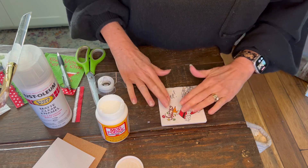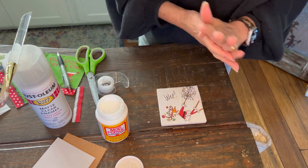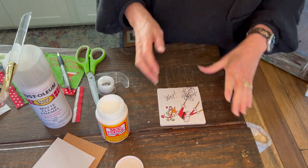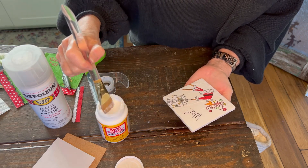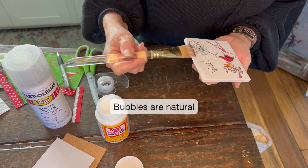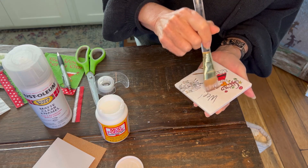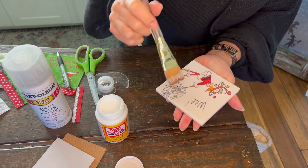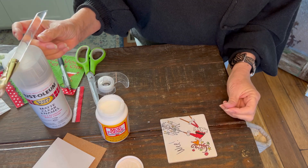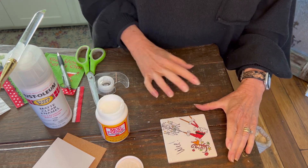Then just gradually pat it out. You want to be real careful because the napkin will tear easily. If that should happen, all you have to do is pull the napkin off, go to the sink and wash all the Mod Podge away, and just start over. Then go back over it with a real light amount of Mod Podge — just be gentle and smooth out as many of the bubbles as you can. You don't need to get it perfect, just semi-pressed out. Set this aside and let it dry for at least 30 minutes.